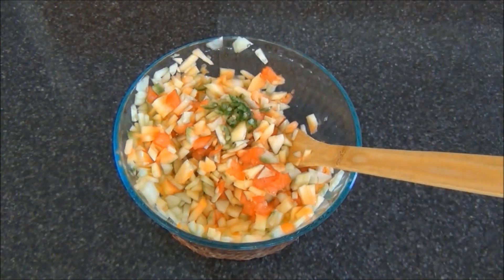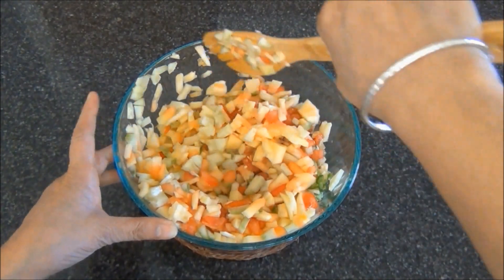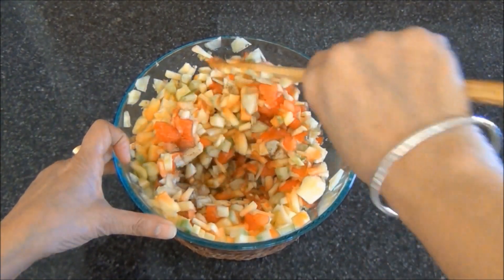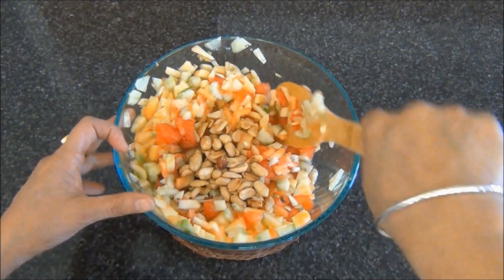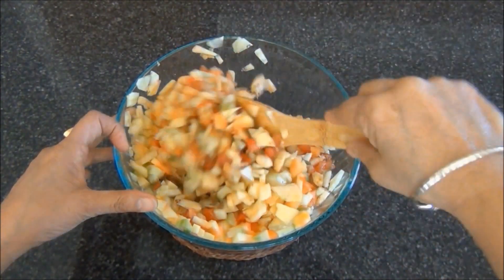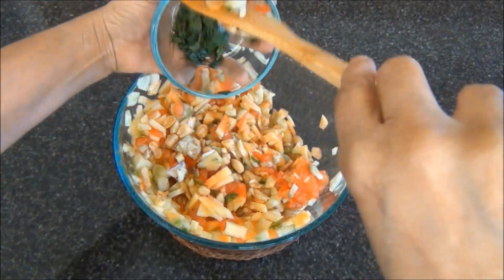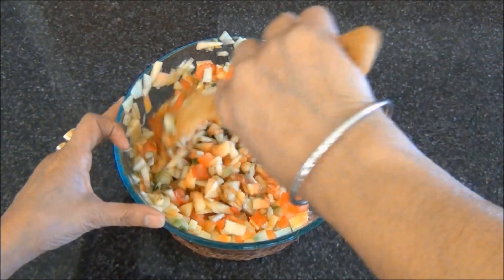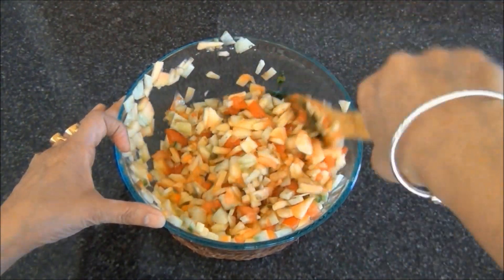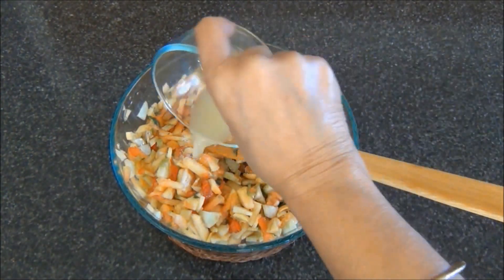To this I will add some green chilies to taste and the roasted cumin powder, and mix it. Then I will add the roasted peanuts, some chopped cilantro leaves, mix these, then add some salt to taste and some lemon juice.